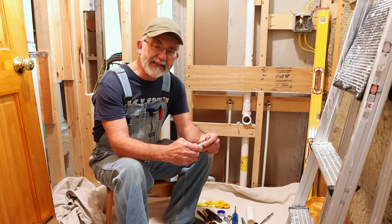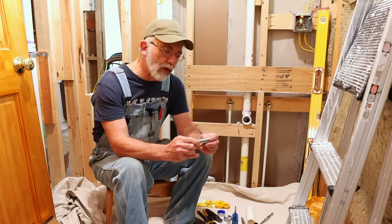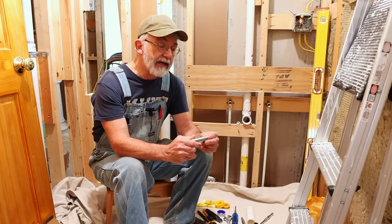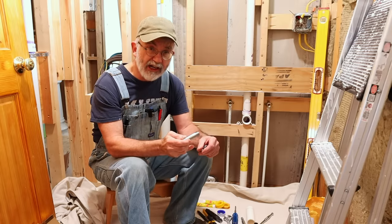Hey everyone, it's me here, Kit Kimball, and today in this video I'm going to show you a little technique, a little tip, a little method of work that I learned many years ago from a plumber. It is a way of making threaded pipe connections that do not leak, for sure.